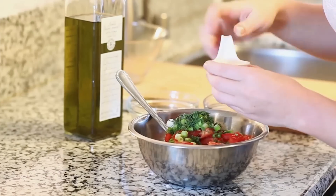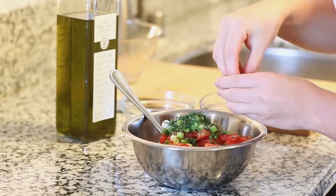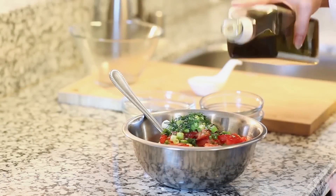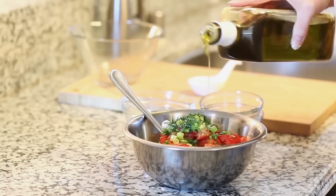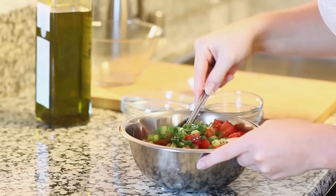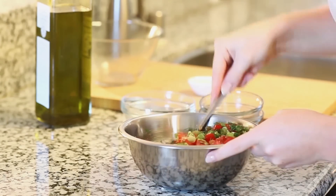We're going to season this with a couple pinches of salt and add a couple tablespoons of olive oil. You can also add a little bit of vinegar or lemon juice if you want to add some acidity. Give it all a quick toss and then it's ready to be enjoyed with our meat.